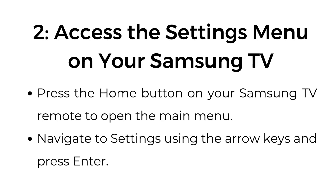Step number two: access the settings menu on your Samsung TV. Press the home button on your Samsung TV remote to open the main menu. Navigate to settings using the arrow keys and press enter.